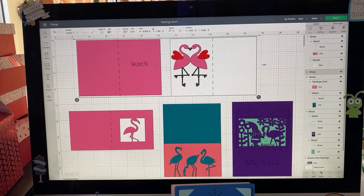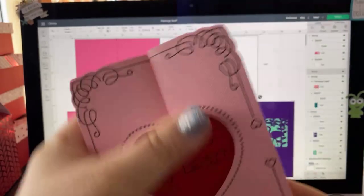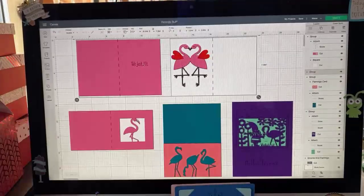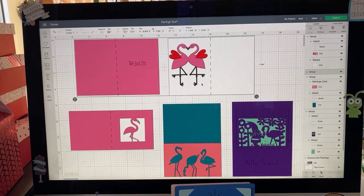Yesterday someone asked me if you can change a sentiment on a card — the one we did yesterday called 'Dear to My Heart.' I said of course we can change the sentiment. This is Cricut land and we can do anything we want. Not only can you change the sentiments and customize it, but you can customize it by using your own paper. I know a lot of people say, 'Rita, you've got such great paper.' Honestly, yeah, I do have a lot of paper, but you can work with what you've got.